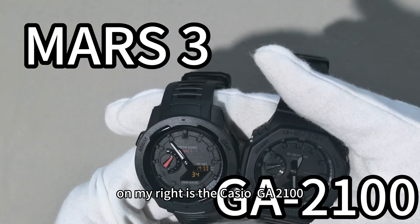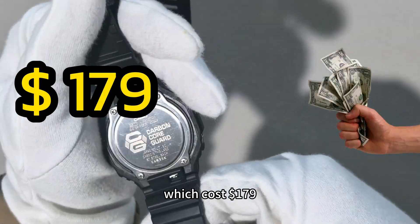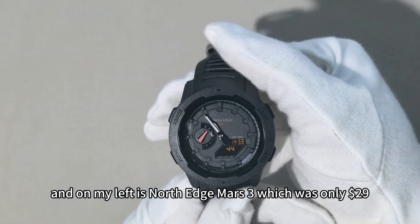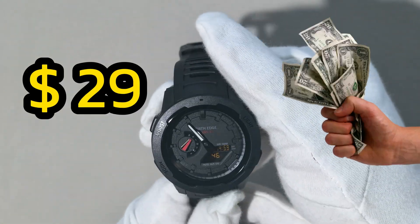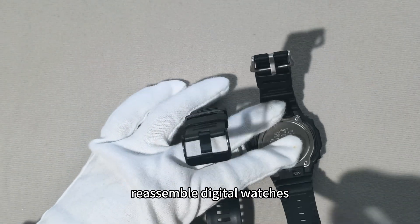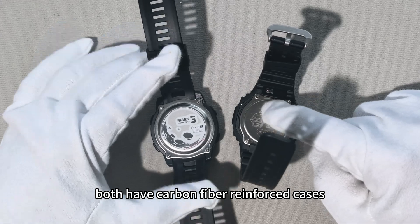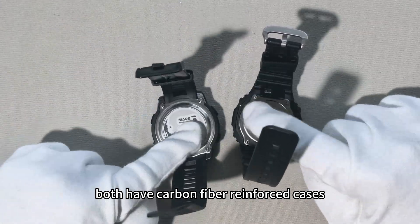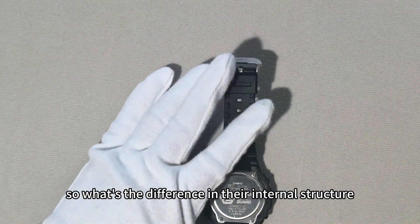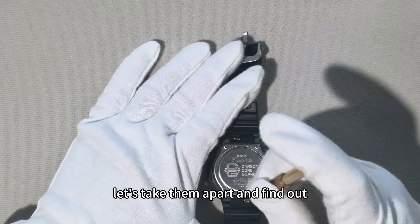I have two watches in my hands. On my right is the Casio GA2100, which cost $179, and on my left is the North Edge Master 3, which was only $29. Despite the huge price difference, both have carbon fiber reinforced cases, and come with world time, timers, and other functions. So what's the difference in their internal structure? Let's take them apart and find out.